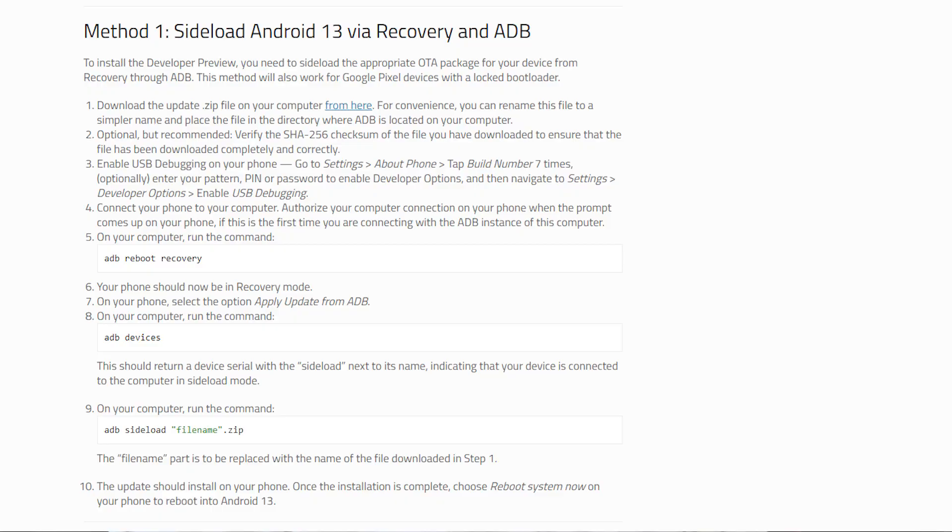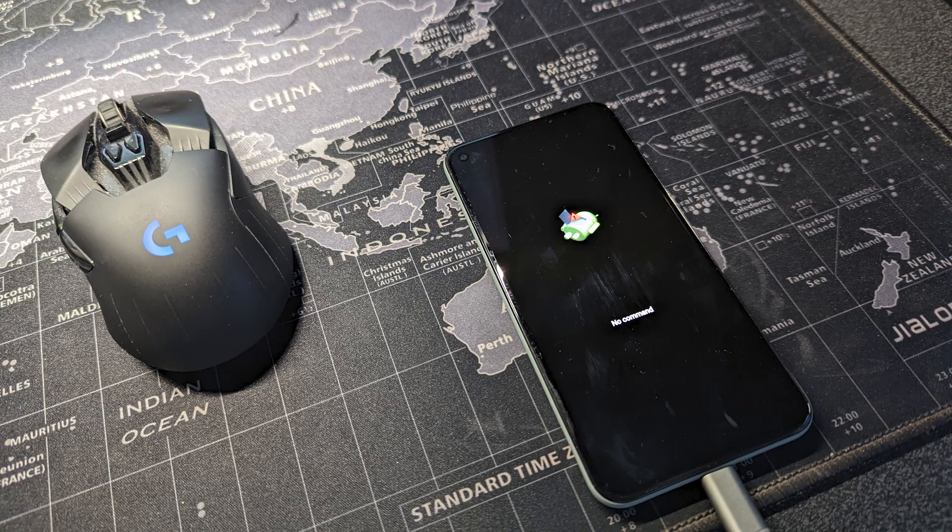Installing is actually a fairly simple process if you've used ADB before. I'm not going to go through it in detail — I'll try to put a link in the video description, but if you Google search XDA installing Android 13, you'd probably get the right link. You need to download the relevant OTA zip file for your device, then boot your phone into recovery mode. If you come up with the Android figure with the red symbol, hold power and press volume up to go into the options and select update via ADB.